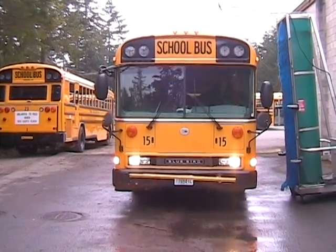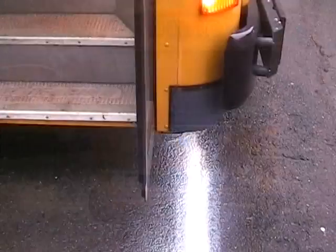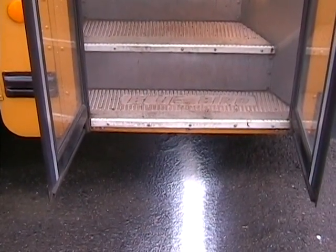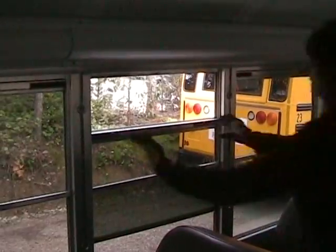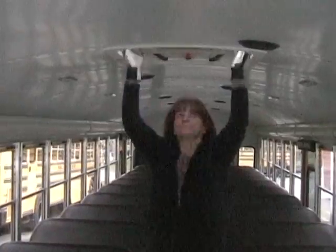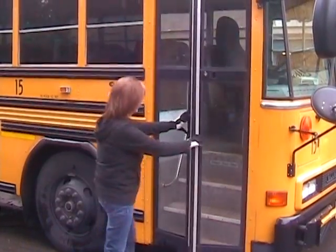Let's get started. Here comes one now. Make sure to center the bus. Put the service door in the center of the white line. Don't forget to set your maxi. Make sure windows, roof hatches, and service doors are closed.